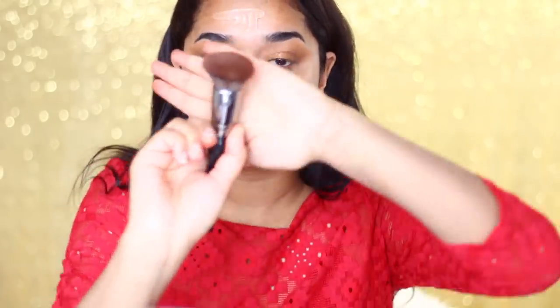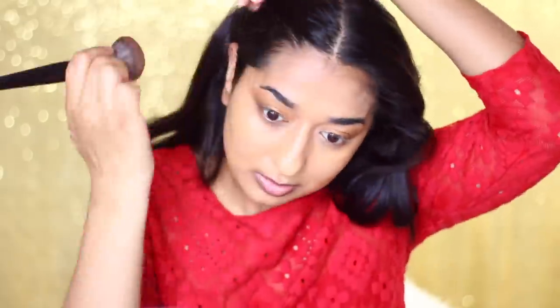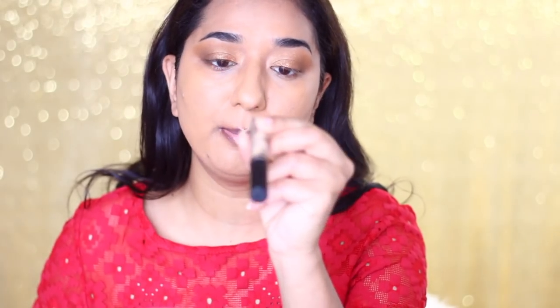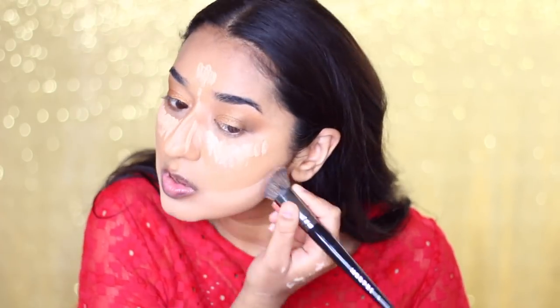Now we will blend the foundation. I will use the Morphe E44 brush. This step cannot be done with every foundation because it may dry out. Using this brush with the foundation gives more coverage and makes your face look flawless. Once this step is done, I will highlight my face using NYX HD Concealer CW04, blending it with a small brush. After highlighting, I don't think I need a lot more concealer.